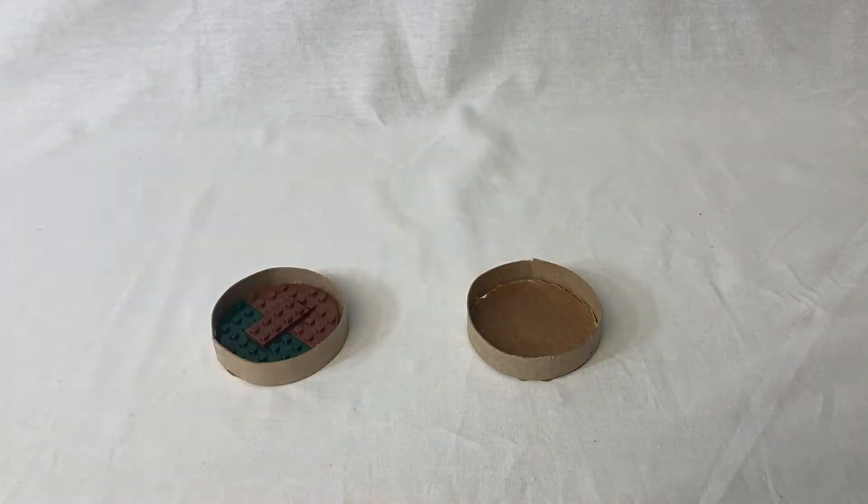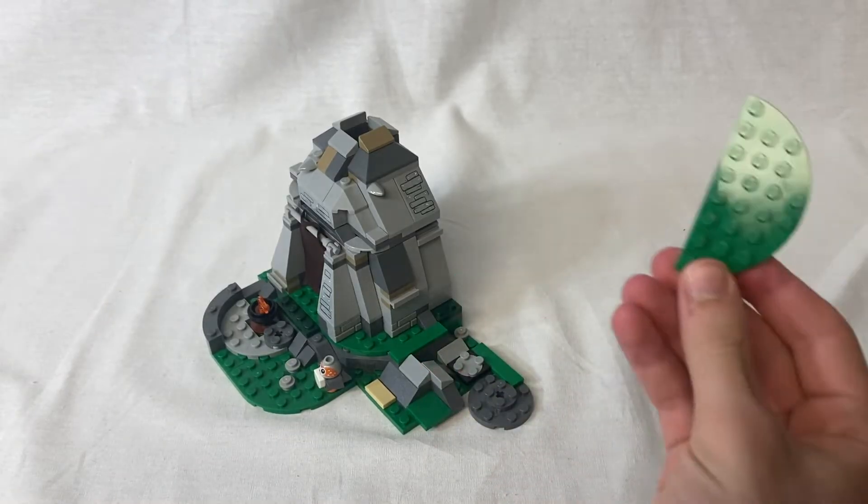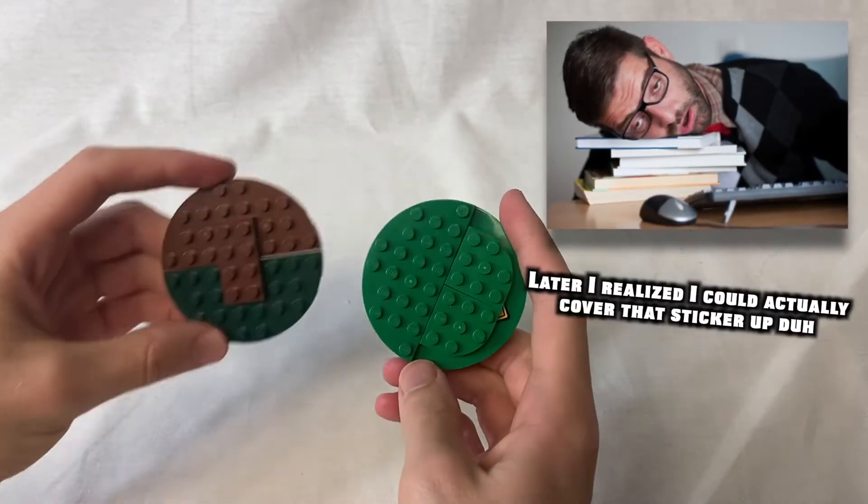Now I need to build another LEGO base. I had to steal a part from the Act 2 hut to do that, and even then, I was missing the other two corners. My solution wasn't pretty, but then again, neither is losing an hour of sleep, so it kind of fits.